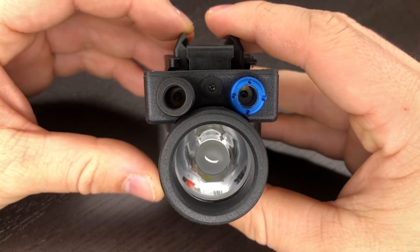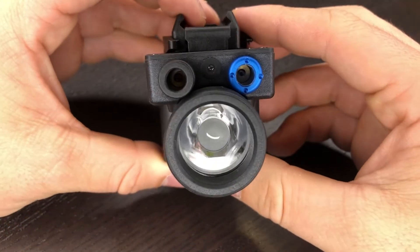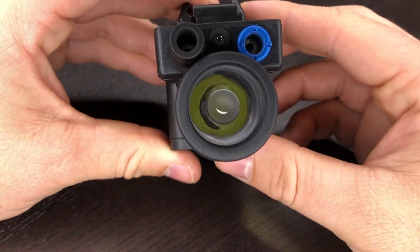For everyone watching, thank you very much. This is AirsoftMCT. I hope you enjoyed this little overview slash test, and we'll see you in the next one.